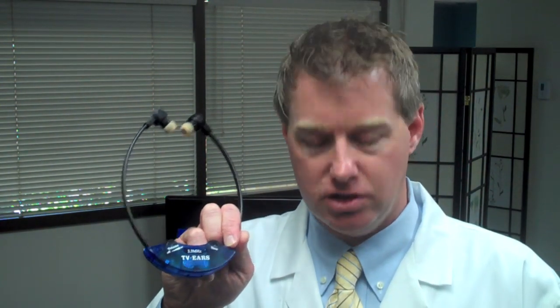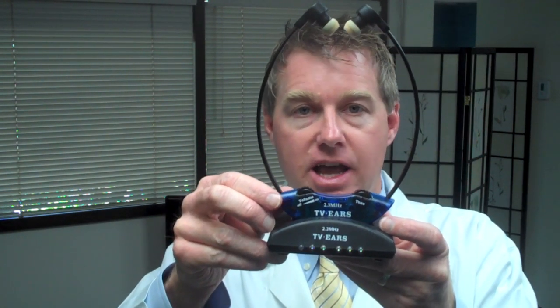TVEARS are based on an infrared transmission system, which means that there's a little infrared receiver in the headphones, and there's an infrared transmitter that sends a signal from your TV to the headphones. The transmitter also doubles as a charging base unit, so when you're not wearing the TVEARS, you simply set them in the base unit, and that charges them.